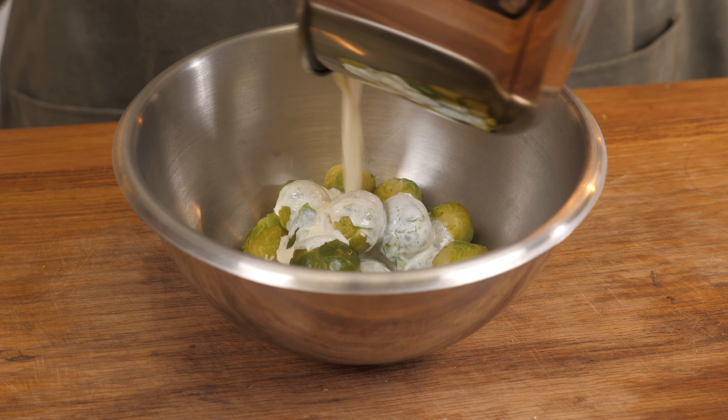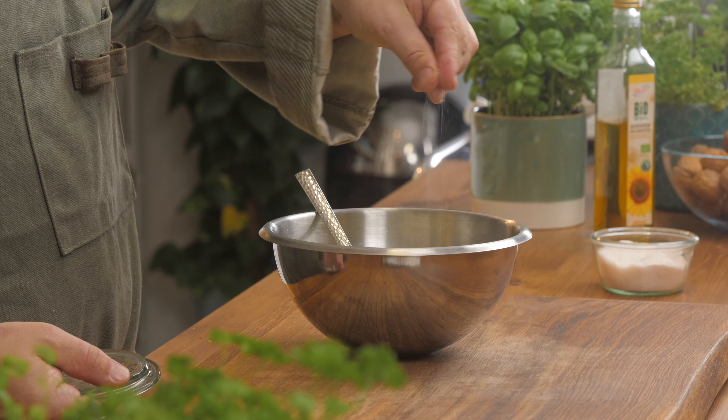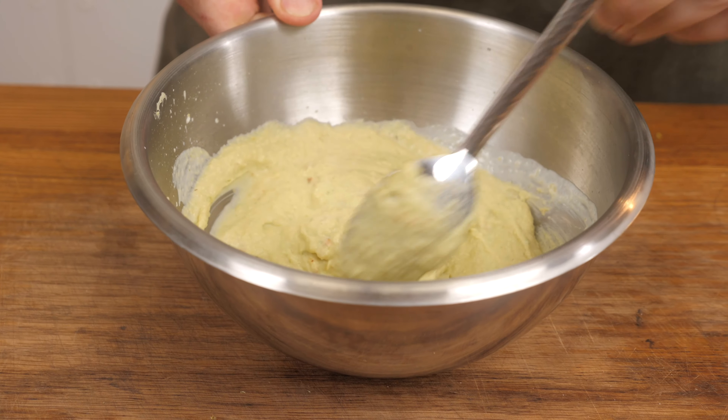The Brussels sprouts were perfectly cooked. I added them in, blended with the butter and the cream, then I'm going to take some salt, some spicy paprika, and a little bit of nutmeg and mix it all together.